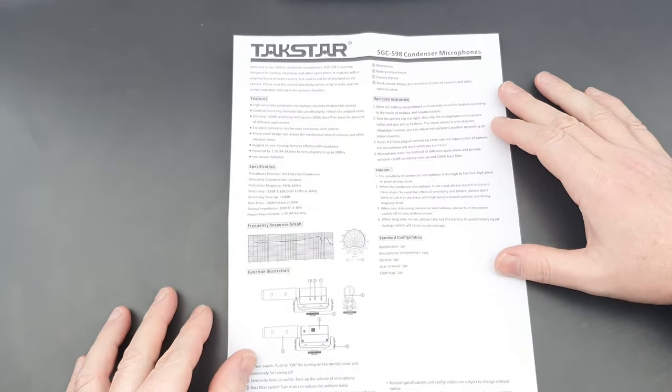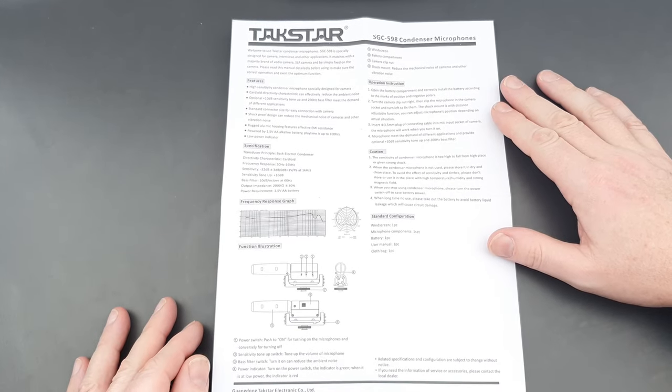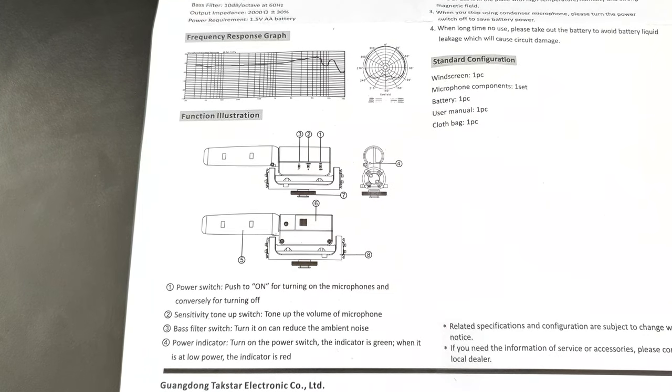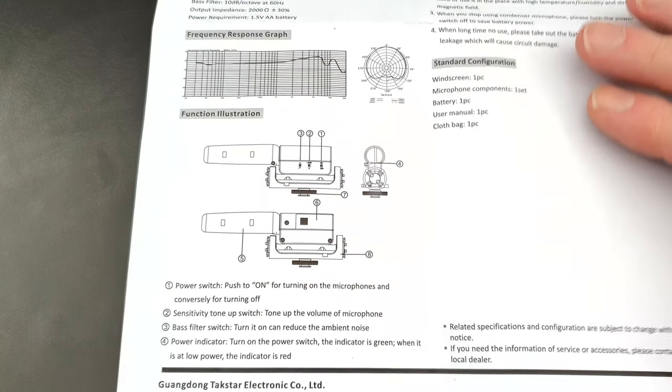Inside you'll also find an instruction manual with various details about how the microphone works, the settings, and how to care for it. There's a frequency response graph in there and details about the functions.